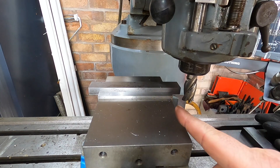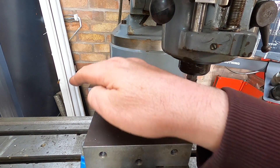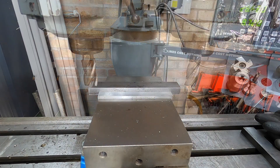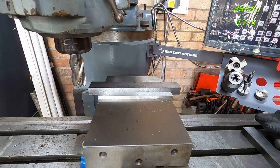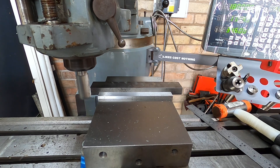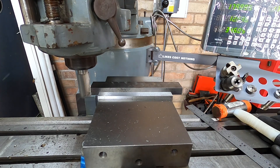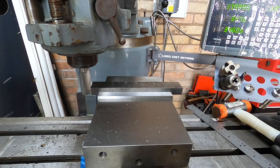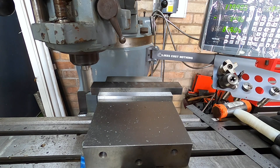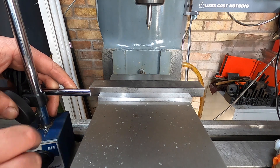I've faced that end off. Now I'm going to go to the other side - I've set the DRO to zero and then we'll machine this down to 160mm. Because I'm using a 20mm cutter it's quite easy to work out: 160 plus 20, so it's 180.